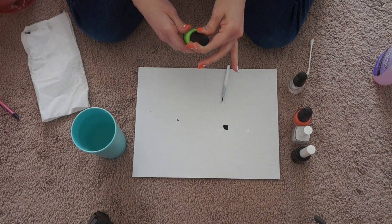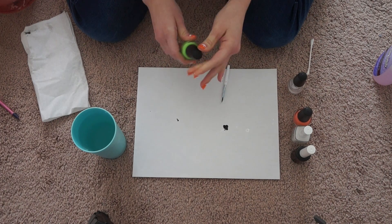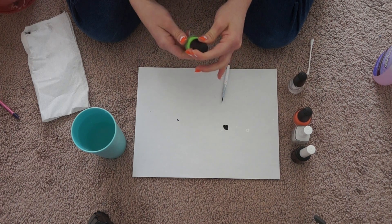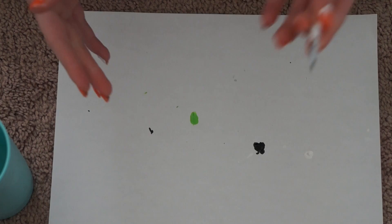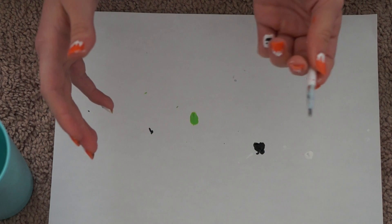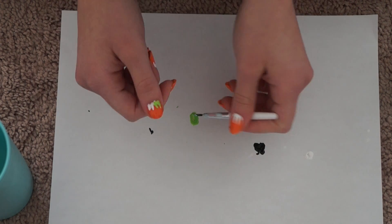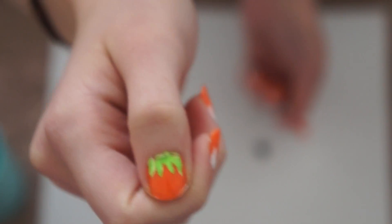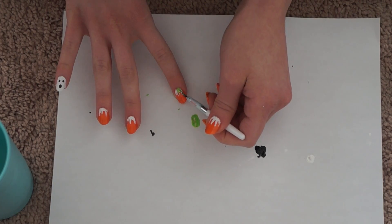For the green stems, put white underneath first before putting green on top. I don't like doing multiple layers of just green because it takes a lot more time, so I just put white underneath. Now just dab the green in there as usual and go over the white.